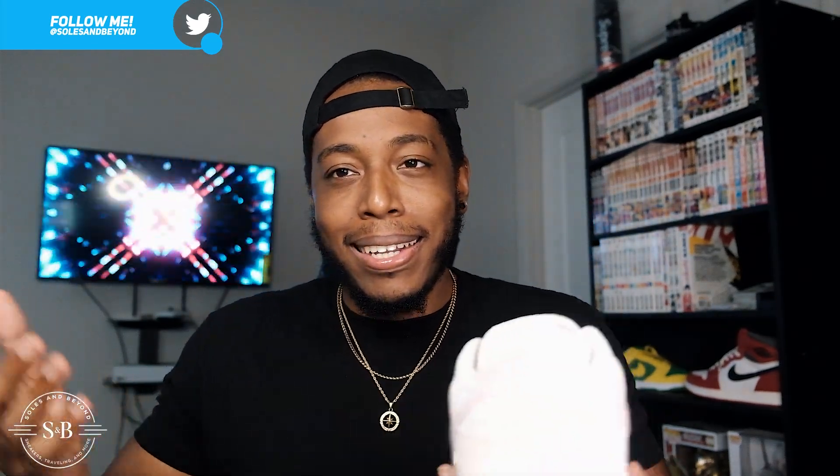Alright, thoughts and opinions. Honestly, looking at the shoe, I'm trying to formulate something, but personally I don't really have strong thoughts on this one — if you like it, I love it, that's just how it is. Out of the Paisley pack personally, I think I would either go with the orange, the green, or the all-white pair that has Paisley all over it. Not a bad pair of shoes at the end of the day though.